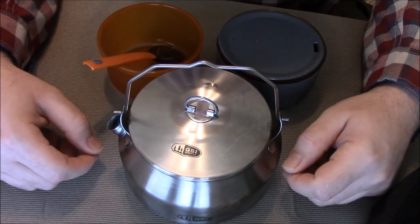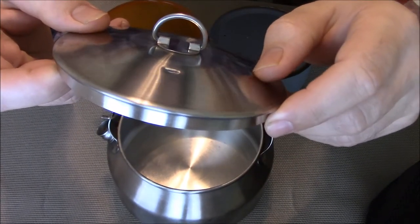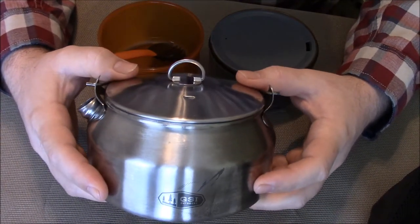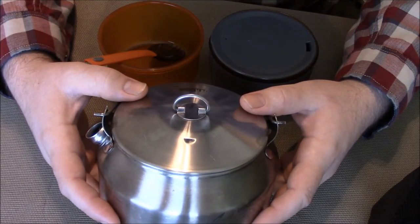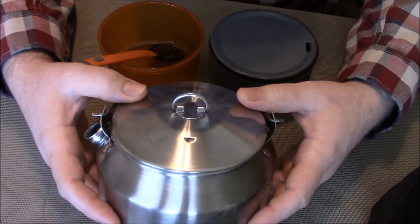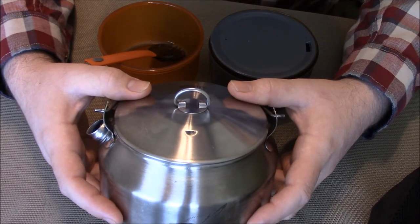The lid is pretty good and sturdy — I actually like it. It's got a little steam vent on there. Pretty much everything on this is fairly heavy duty, and like I say I really like it. It's just an enjoyable little thing to use, especially if you're going out in the winter or something like that. It's so light — 13.6 ounces. You don't even realize it's in your pack, except for the space it takes up, which is actually not too bad.